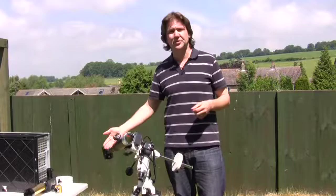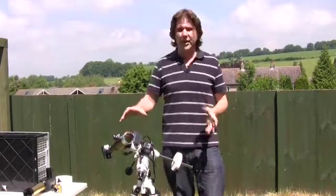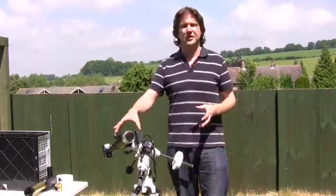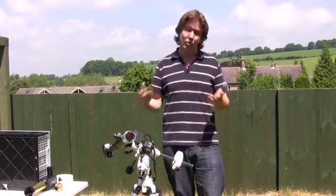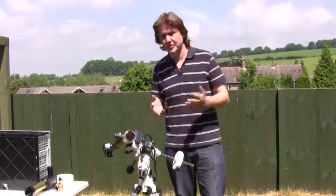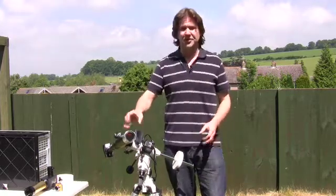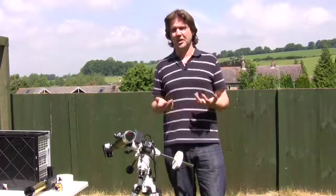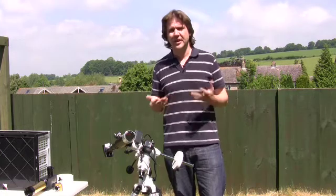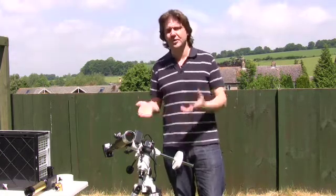The white light filters can give you a very pleasing white or green coloured view, depending on the filter model and make that you choose. You can then safely observe the sun using an eyepiece or a camera at the rear. With white light solar filters, it's very important that you make sure they're secured to the front of the telescope. If you purchase a properly designed one that has proper clips to hold it in place at the front, that's fine. If you decide to make your own, just make sure you've used Velcro or something that will keep it secure.